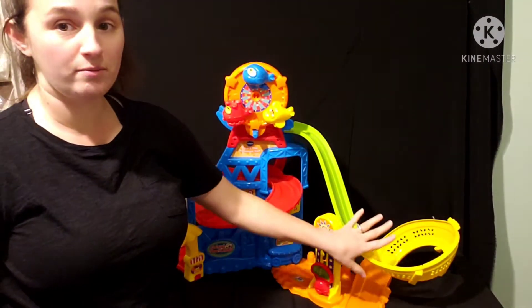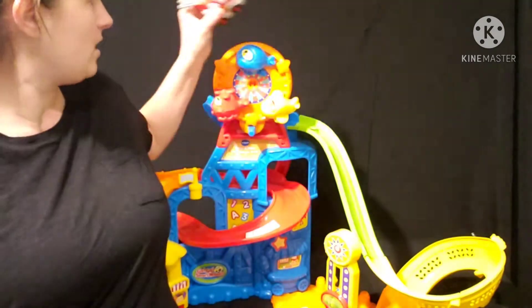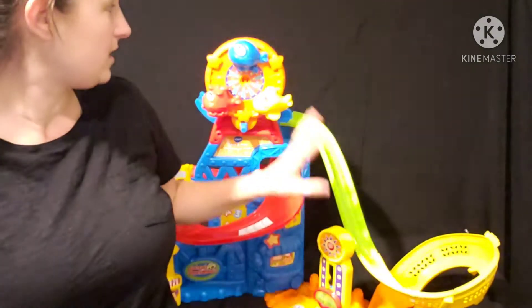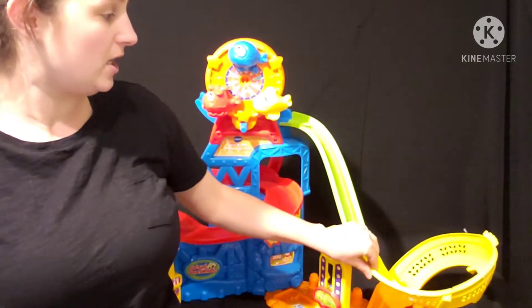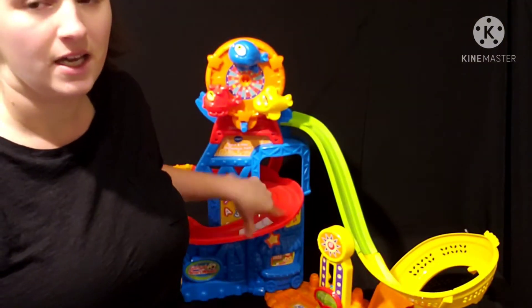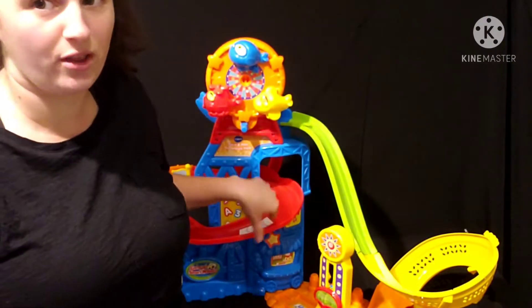This car makes it fine, but if your child were to try to use a car like the fire truck it would fall right off. All of the VTech GoGo Smart Wheels are like that across the board — they're just not super durable when it comes to the cars actually being on them, and I find that a lot of cars get stuck in different places on all the sets, but in particular this one.